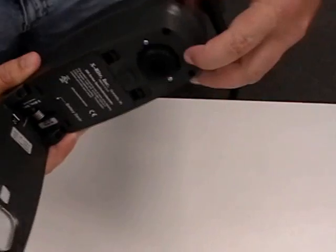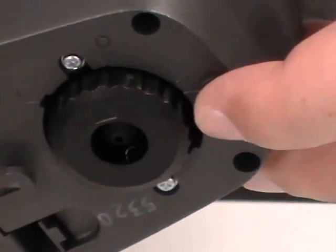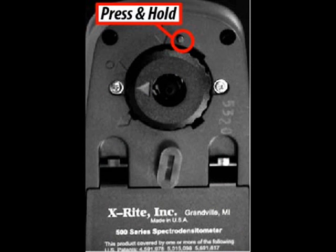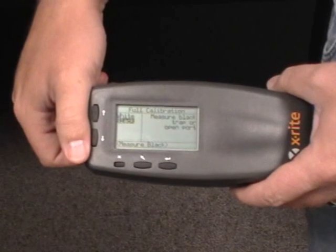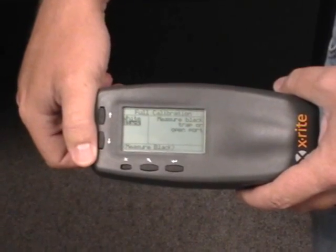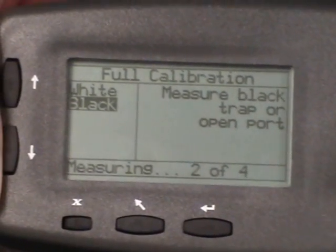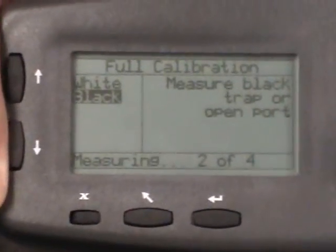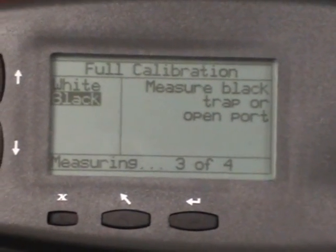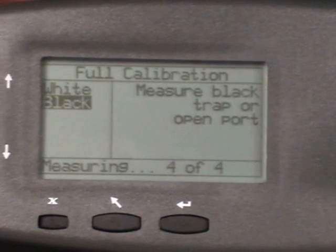Near the actual measurement port, there's a small little pin sticking out. By pressing it, it is going to cause a measurement. What we suggest is in a dimly lit room or underneath the desk, you press the pin causing it to take the measurements. It's going to take four measurements — you can see what number you're on in the bottom corner. After four measurements are complete, that will finish the black cal and the full cal will be complete.